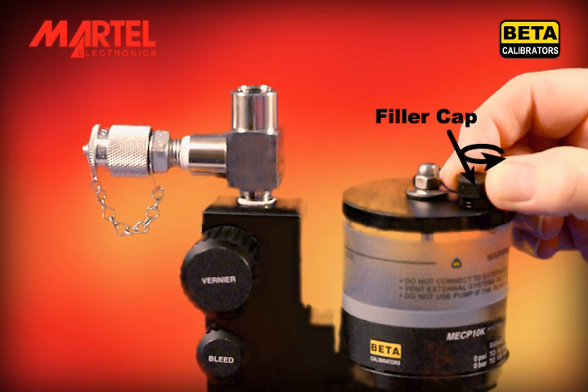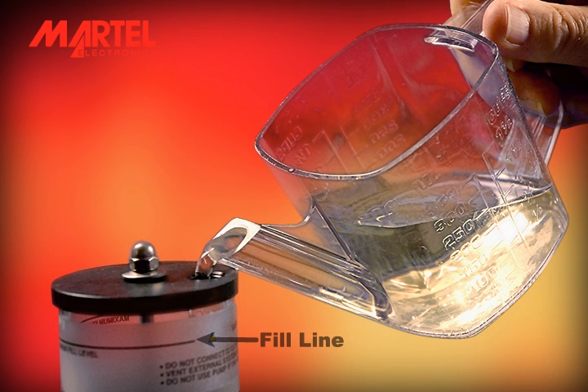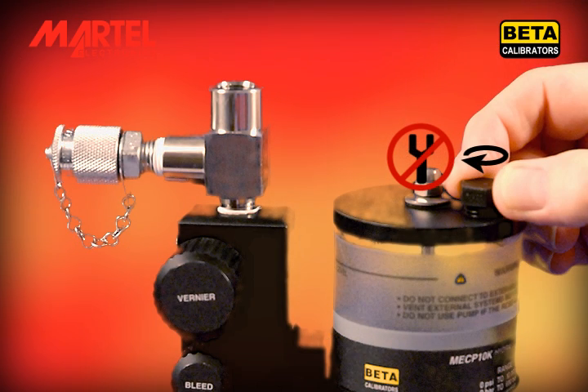Remove the filler cap on top of the fluid reservoir. Fill the reservoir up to the fill line with the appropriate fluid. Do not overfill the reservoir. Replace the filler cap finger tight. Do not use any tools to tighten the cap.